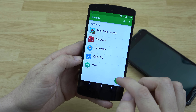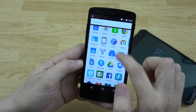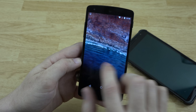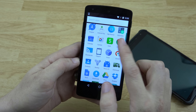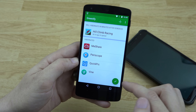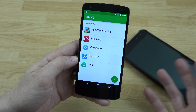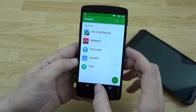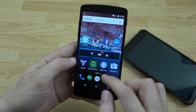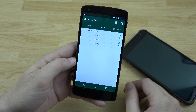Let me open up Hill Climb Racing and then close everything out. Now we'll open up Greenify again and hit the button — it didn't say 'granted super user permission' but I have notifications turned off for that, so this does have root. This thing is rooted, but there's one slight problem, and I had the same problem on my Nexus 6.